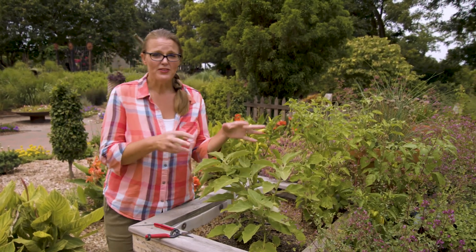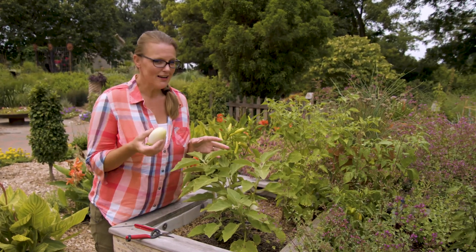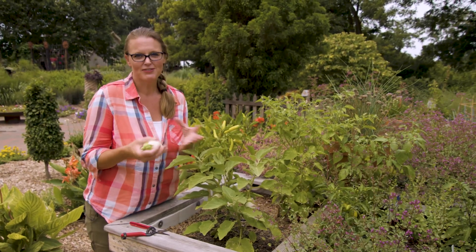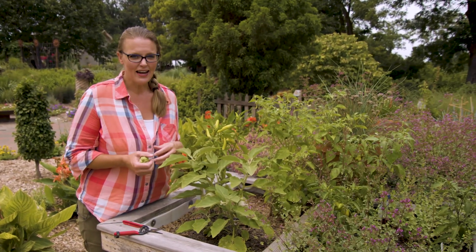This is a fairly small eggplant, so if you're new to trying eggplant, this is a great one — you won't have these monster fruit to figure out how to cook. You have these smaller ones, and they also work well in a container, so if you don't have a big vegetable garden, just try putting one in a pot on your patio.